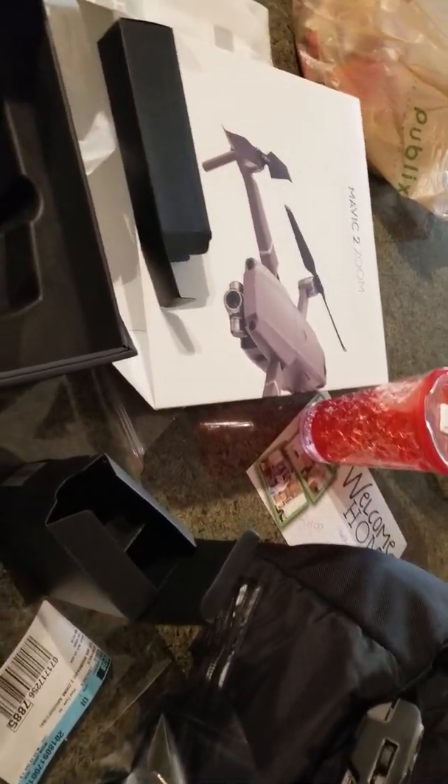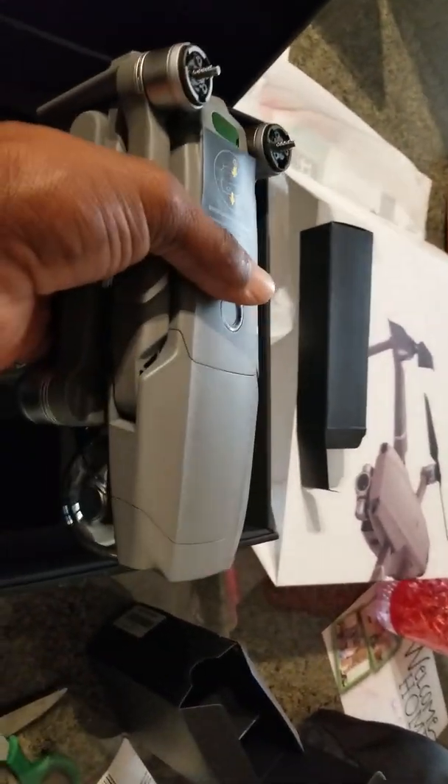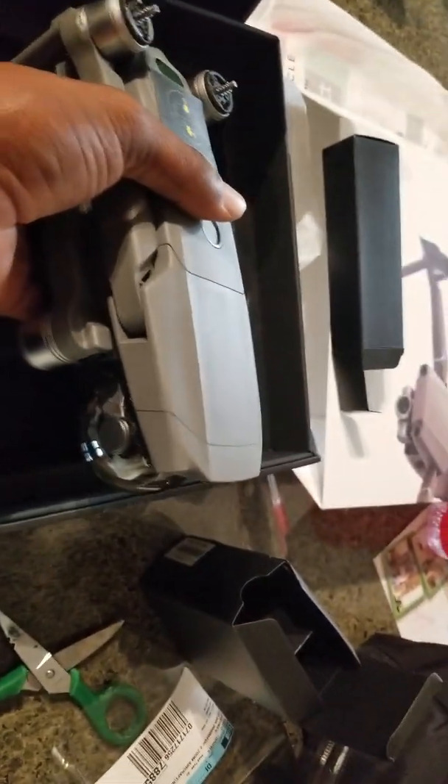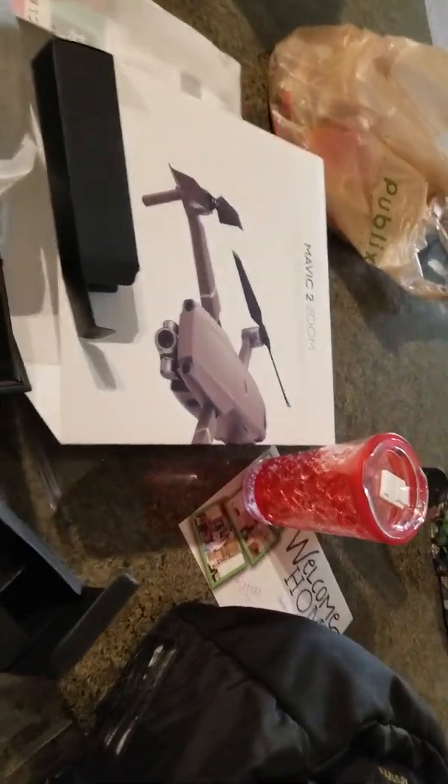It feels a little bit heavy, but I'm happy with it. And I'm going to do a really in-depth video and let you guys know. Until next time, this is my unbox of my Mavic 2 DJI Phantom.